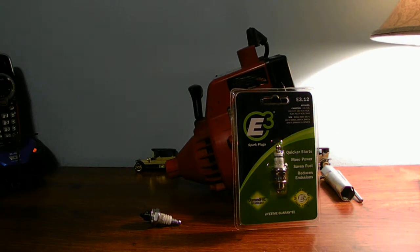You can get the E3 spark plugs at Lowe's, Walmart, Home Depot — any place that sells your equipment. You can buy these spark plugs there.